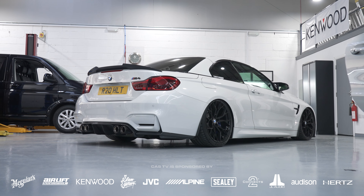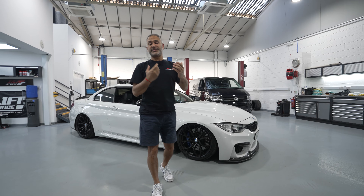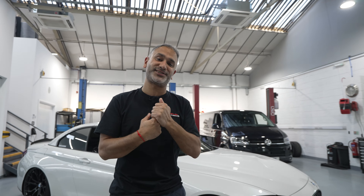Hi guys, Palma Car Audio and welcome back to the channel. We booked this guy in a few months ago — lovely M4 Convertible, F83 behind me here, which we have bagged.